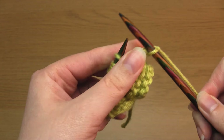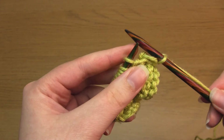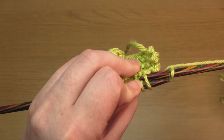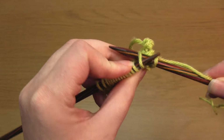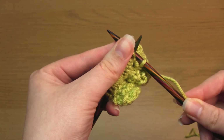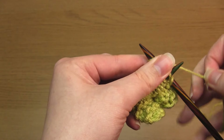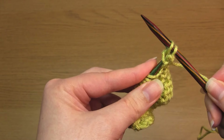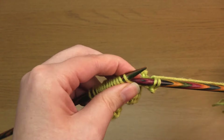And that's it — now you've knit through the back loop. We're just going to repeat this across the row. Take the right hand needle down through the back of the stitch, cross the needles, and then complete the stitch just like a regular knit stitch.